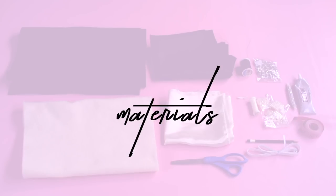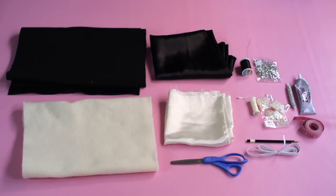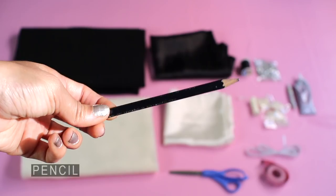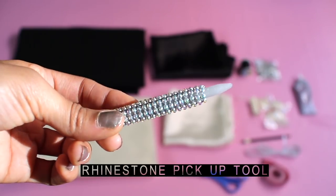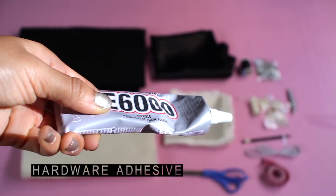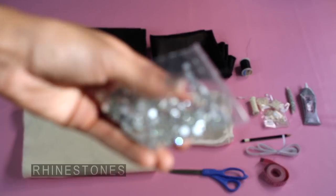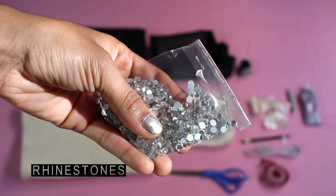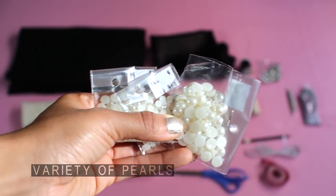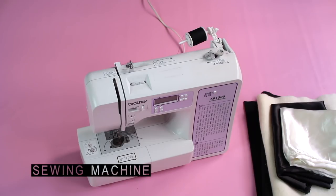First, let's get into the materials. You'll need felt and matching lining — I made mine in two different colors, which is why I showed them both. You'll also need scissors, measuring tape, a pencil, a rhinestone pickup tool, hardware adhesive like E6000 glue, rhinestones, a variety of different sized pearls, and a sewing machine.